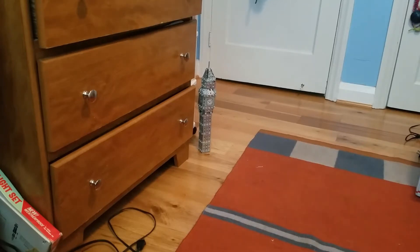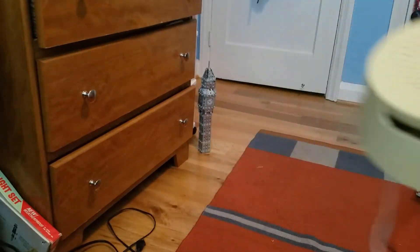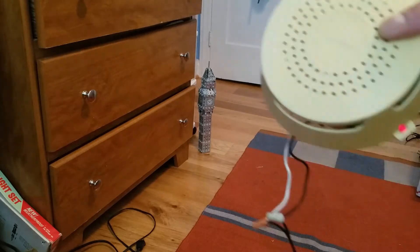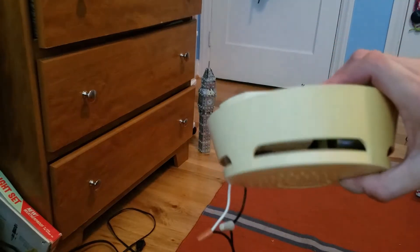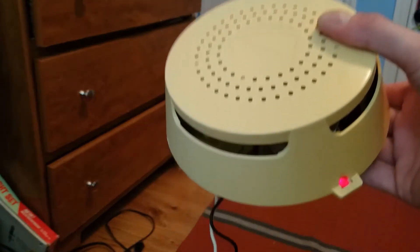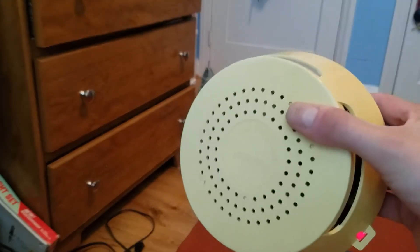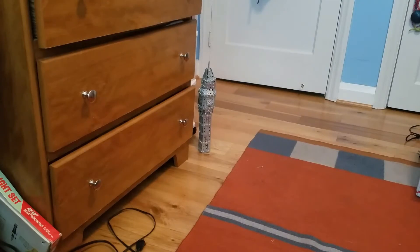The first one we're going to be testing is this one - the regular TC49A with the Delta alarm horn. I'm guessing this one is going to be more sensitive than the other one because this sensor actually has 13.4 microcuries; the other one only has 4.4.